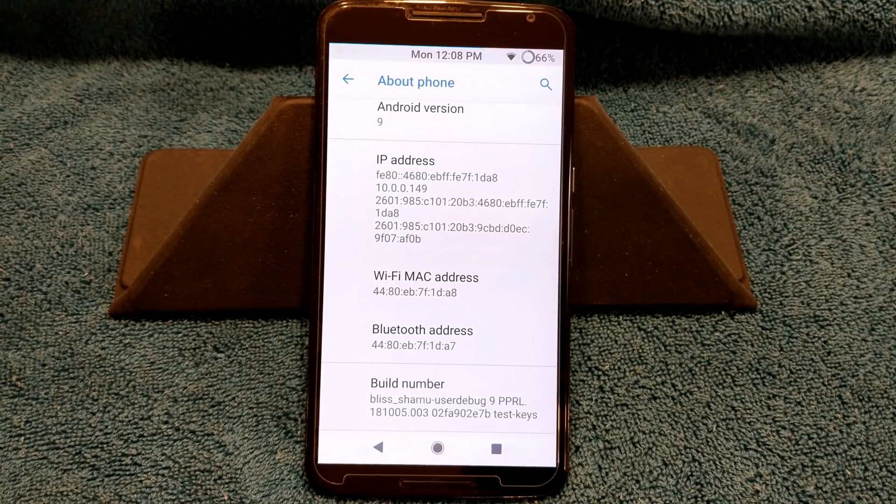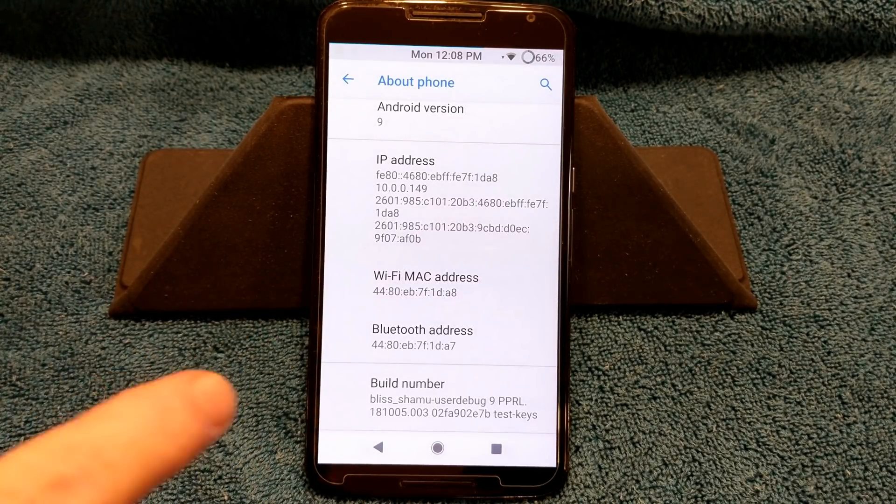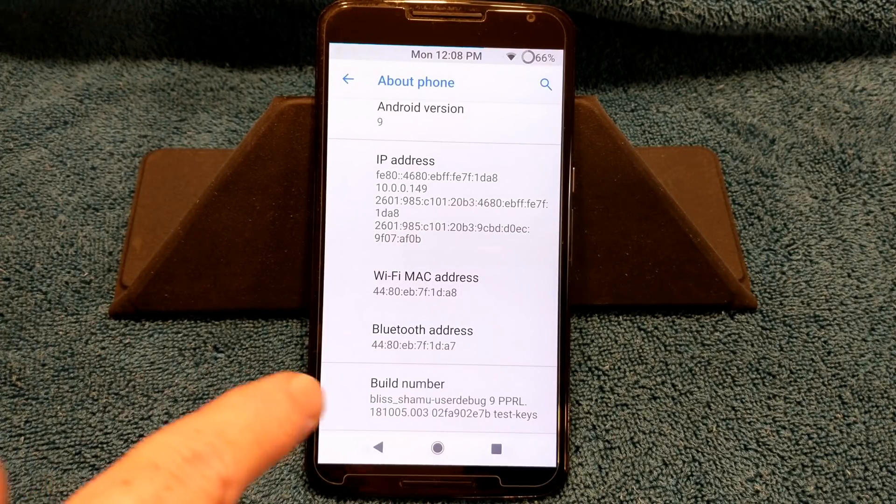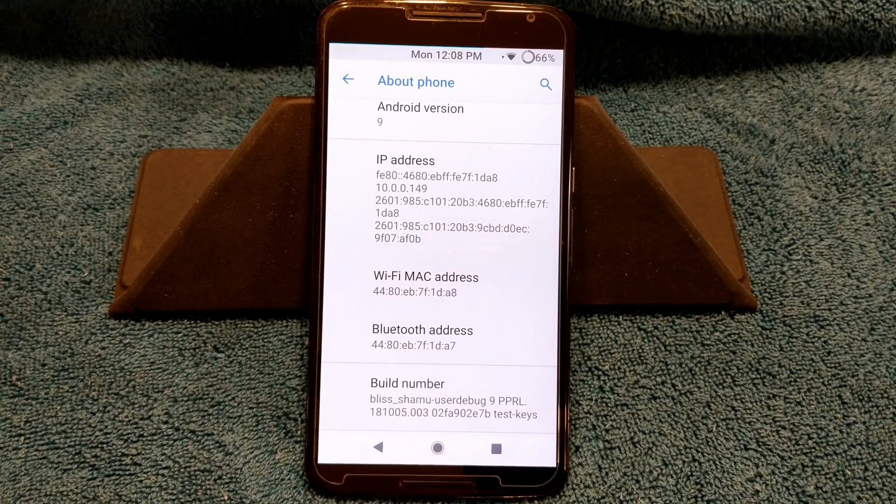I need to make this clear: you cannot flash this ROM on your device if you are encrypted. You have to decrypt your device. If you're encrypted, you've got to format your data partition before you can run this ROM. Any Pi ROM for the Nexus 6 or the Nexus 6P right now, you cannot run encrypted.